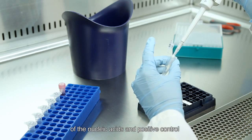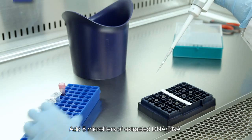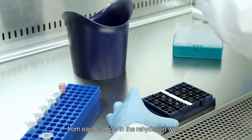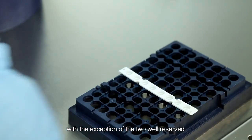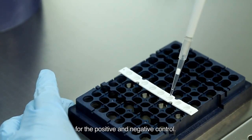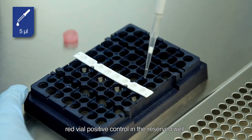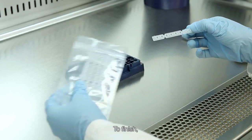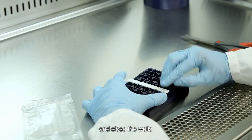The second process is the addition of nucleic acids and positive control to the rehydrated wells. Add 5 microliters of extracted DNA-RNA from each sample in the rehydrated wells, with the exception of the two wells reserved for the positive and negative control. Add 5 microliters of reconstituted red vial positive control in the reserved well for positive control. To finish, divide the required optical caps and close the wells.